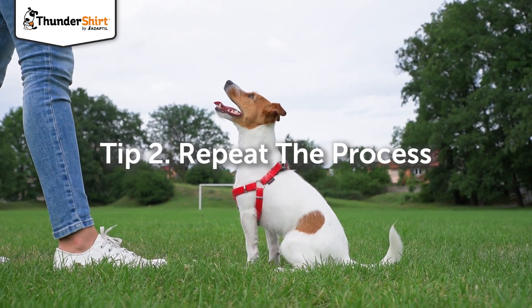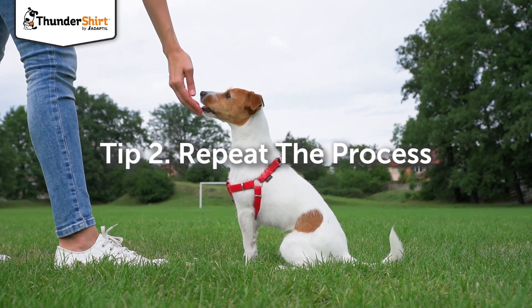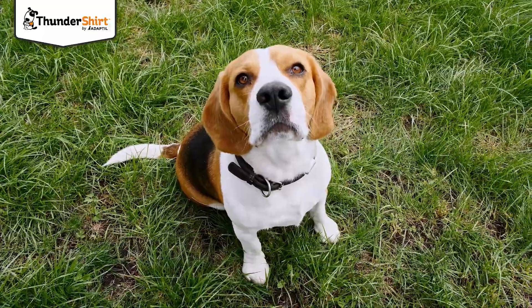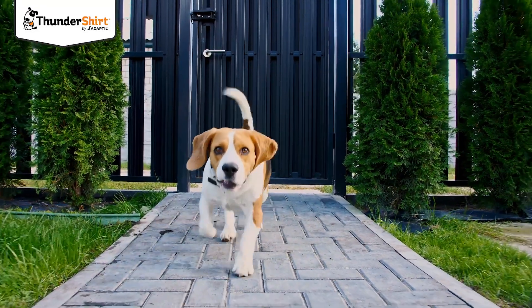Repeat this first step until your dog is moving easily into the sit position each time. To get your dog to stand up again between attempts, try walking away or offering a treat just out of their reach.